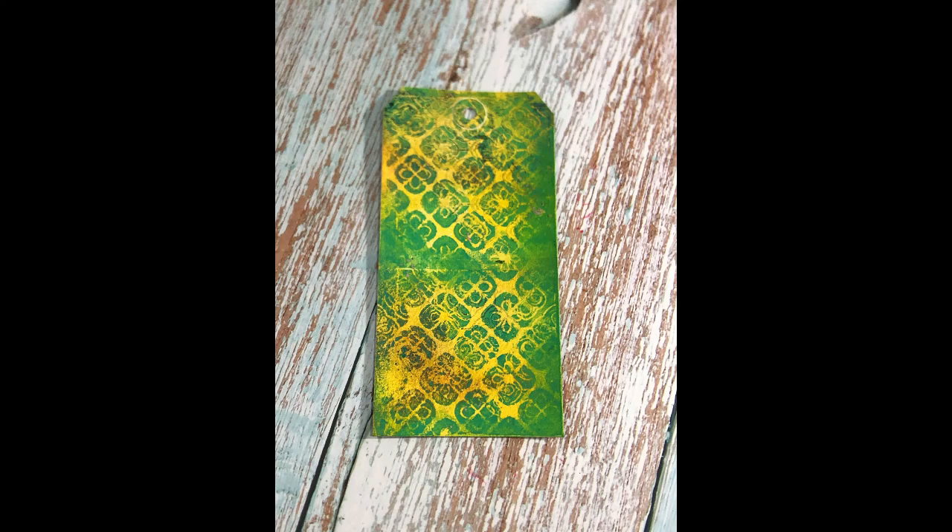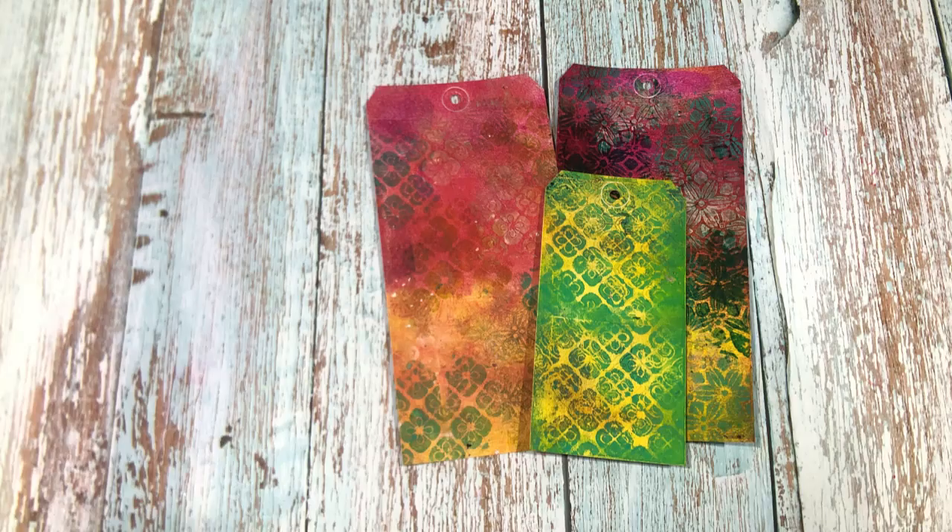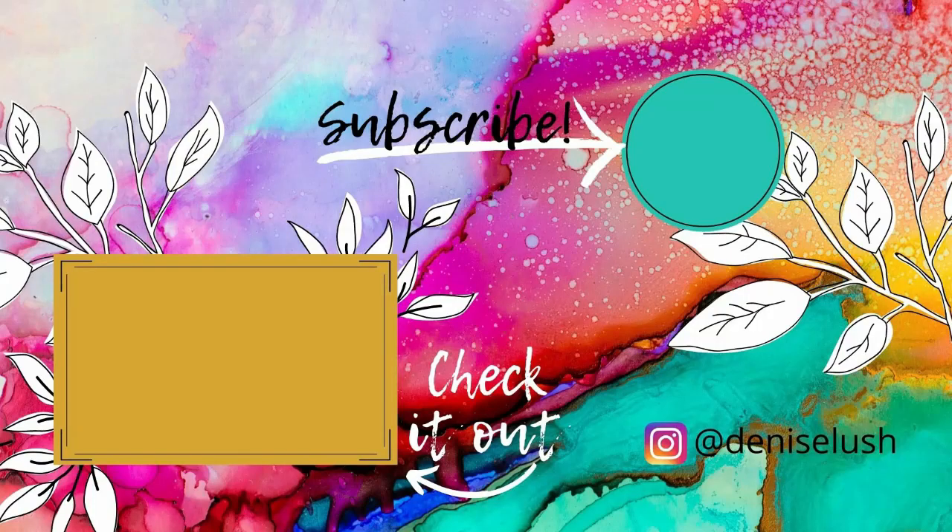I hope you enjoyed my little gel printing session and that it made you happy. I'll talk to you guys again soon — bye! Thanks so much for stopping by. Let me know if you liked the video by leaving a thumbs up, and subscribe to my YouTube channel. You can also head over to my Instagram and say hi. If you have any video requests, leave a comment below, and don't forget to check out my other videos.